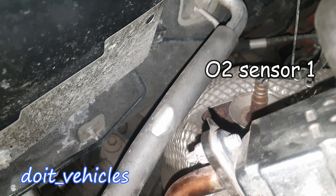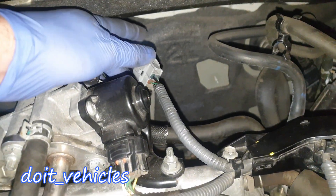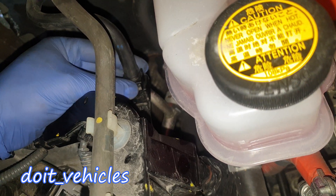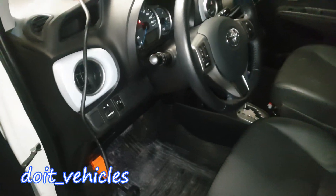Back there we've got the upstream oxygen sensor, and the connector to the oxygen sensor is right here. This is the fuel line — it connects right here to this metal hose.